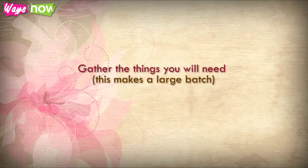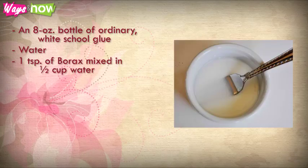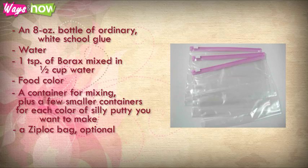Step 1: Gather the things you will need. This makes a large batch. An 8-ounce bottle of ordinary white school glue, water, 1 teaspoon of borax mixed in 1 half cup of water, food color if you want colored Silly Putty — without food color your putty will be off white — a container for mixing plus a few smaller containers for each color of Silly Putty you want to make, and a Ziploc bag, optional.